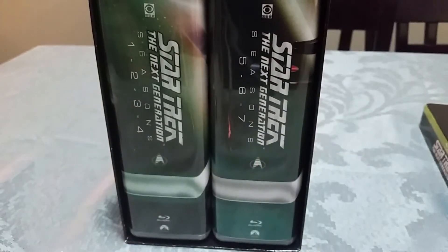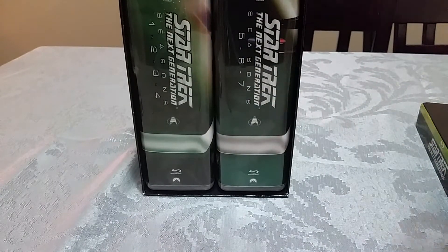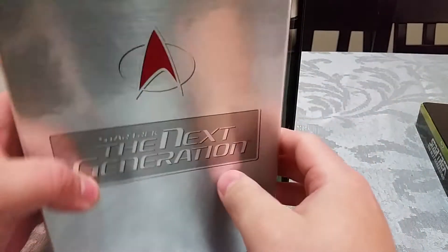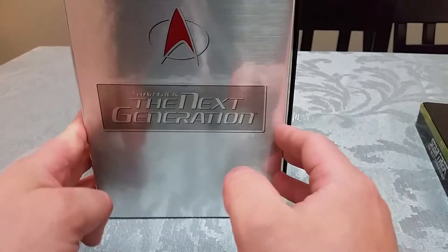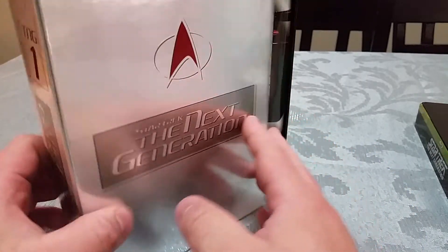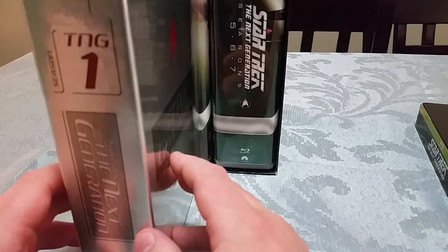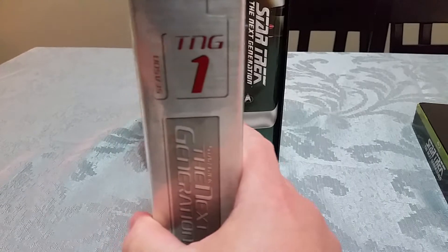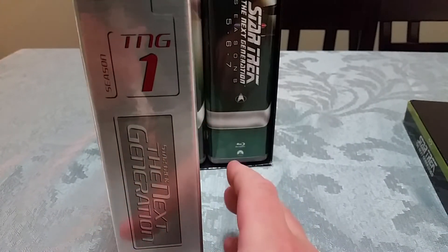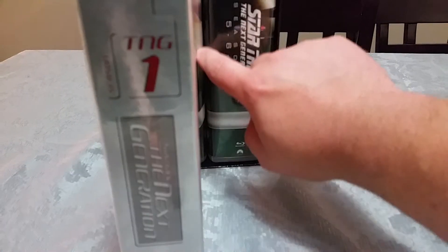Now, the reason people don't like this set is because they say it's really big, and that is true — however, it's not as big as I think people are making it out to be. If you had the region one DVDs, they came in these massive cases that took a lot of shelf space, which is really annoying if you have a big collection like me at around 1,300 titles, so shelf space is at a premium. I hated those sets because they were so big, but if you look at it — each DVD season is just slightly smaller than the Blu-ray season.